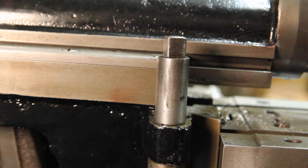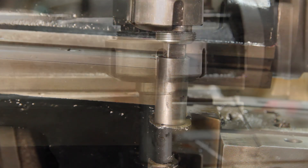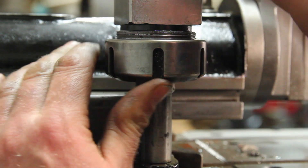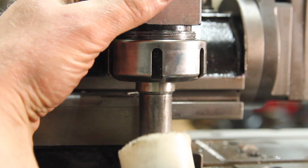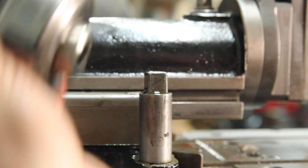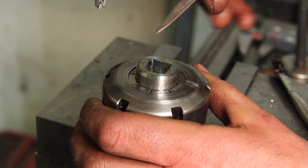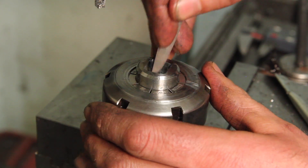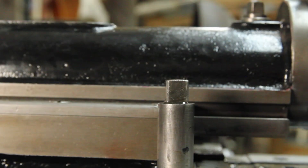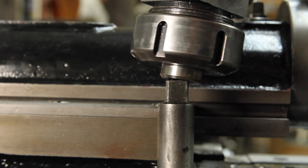Test fit says it's not quite there yet — real close though. I opened that up a little bit more, and now it fits. It just fits a little too well. Took about two minutes worth of filing, and now it fits very nicely in all the positions.